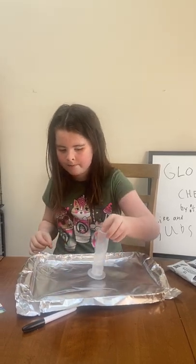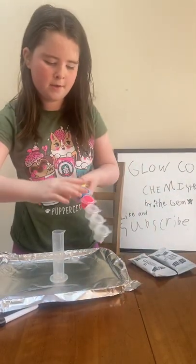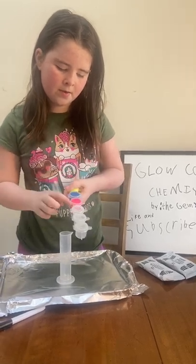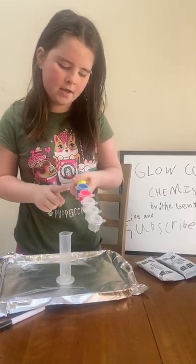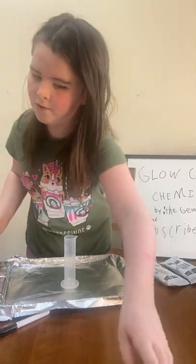We are going to be making a volcano today. I'm going to show you the two colors we're going to be using — not the yellow, we're going to be using the red and blue for the explosion part.